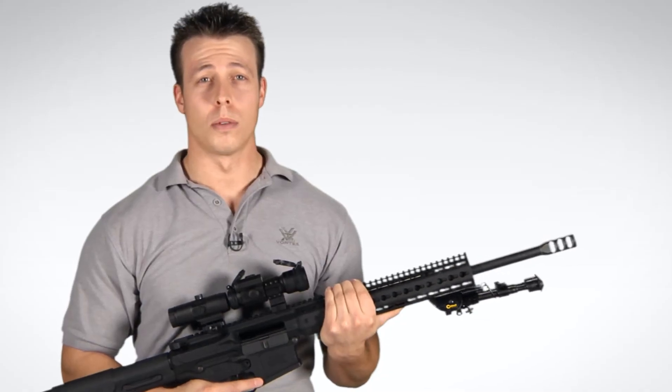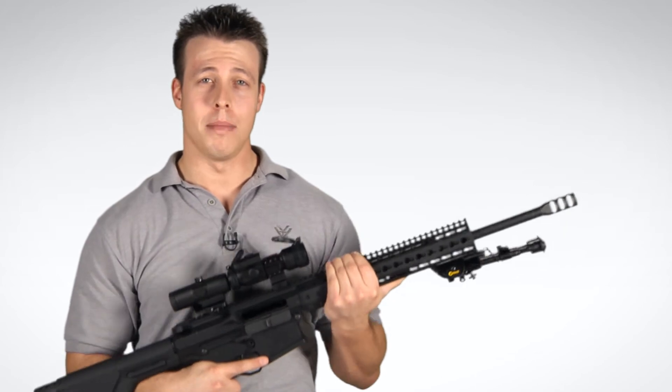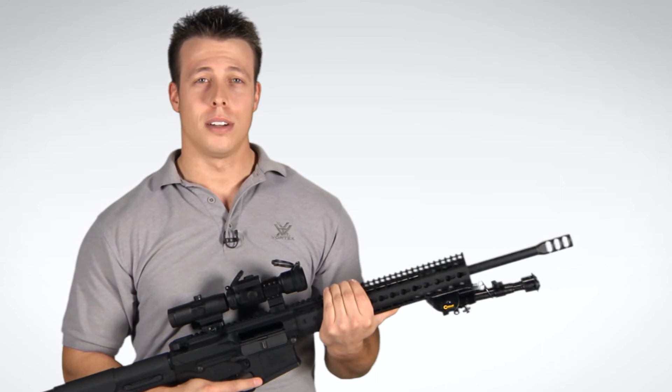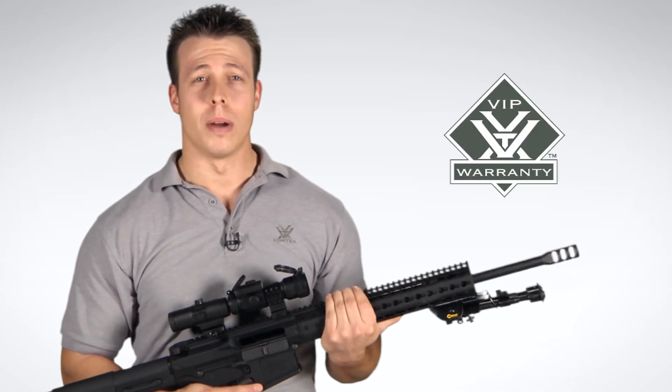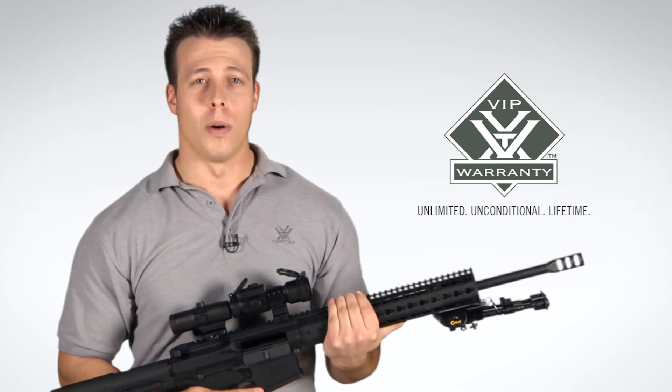If you're looking for a simple, reliable, 3 power magnifier, the Vortex VMX3T magnifier and flip mount combo is the way to go. Check one out at your local Vortex Optics dealer, and if you choose to purchase one, you can rest assured knowing that it is covered by our unlimited, unconditional lifetime VIP warranty.